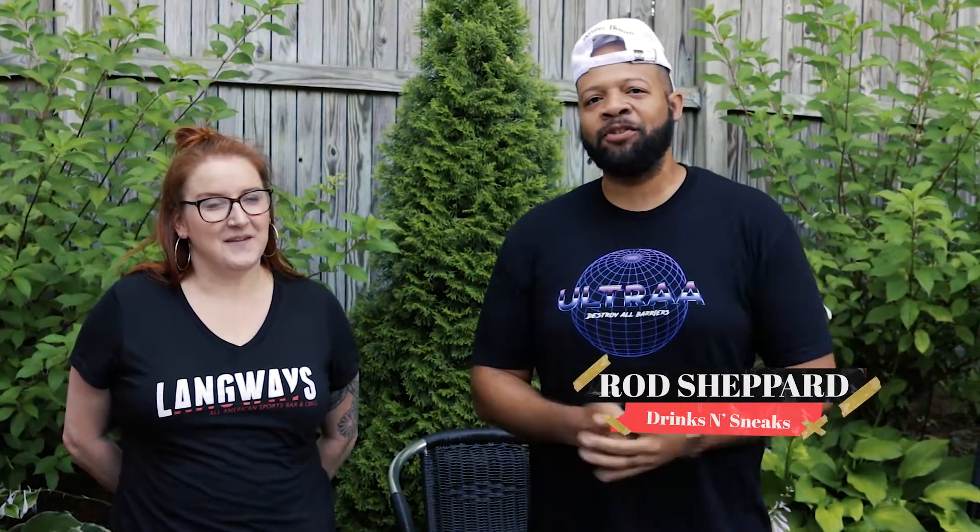We're here at Langways in Crofton/Gambres, Maryland, and we are starting a new series under Bald Dudes in Shoes. We call it Drinks and Sneaks.